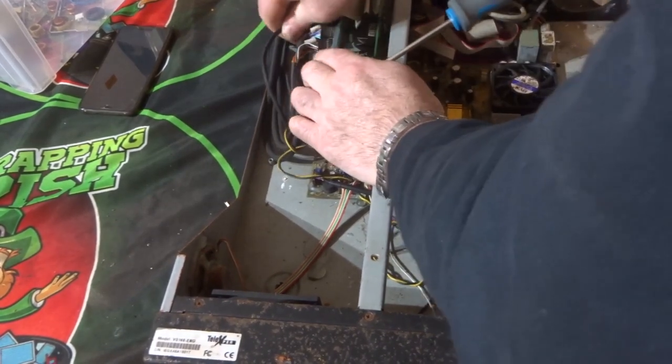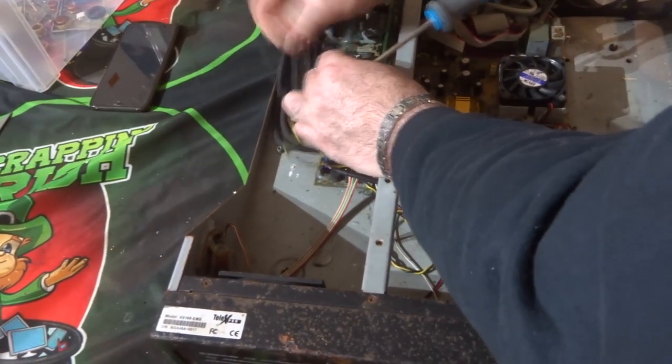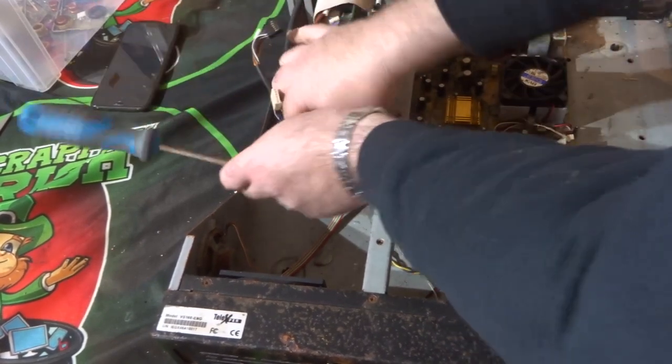We've got some nice-looking gold pins on the first card and I'm just unplugging anything I see that's plugged in.